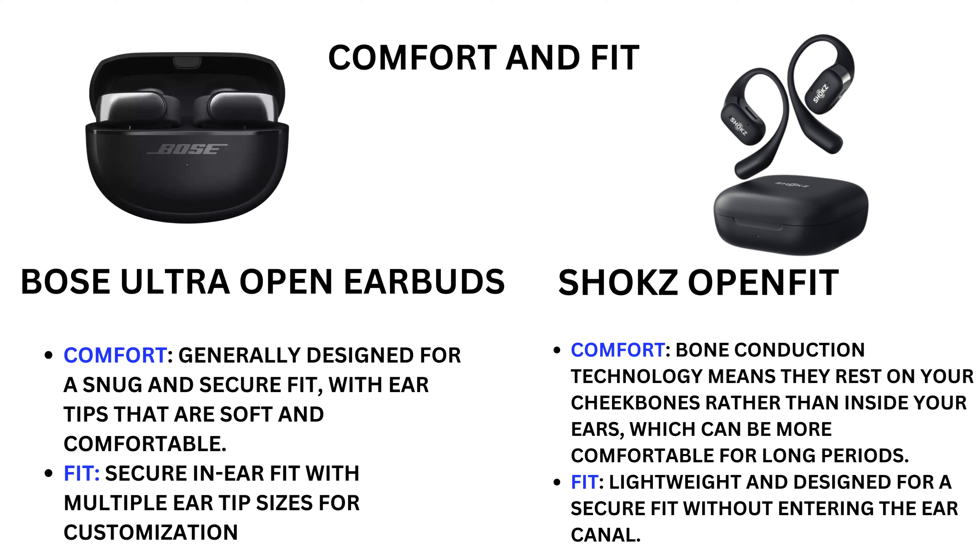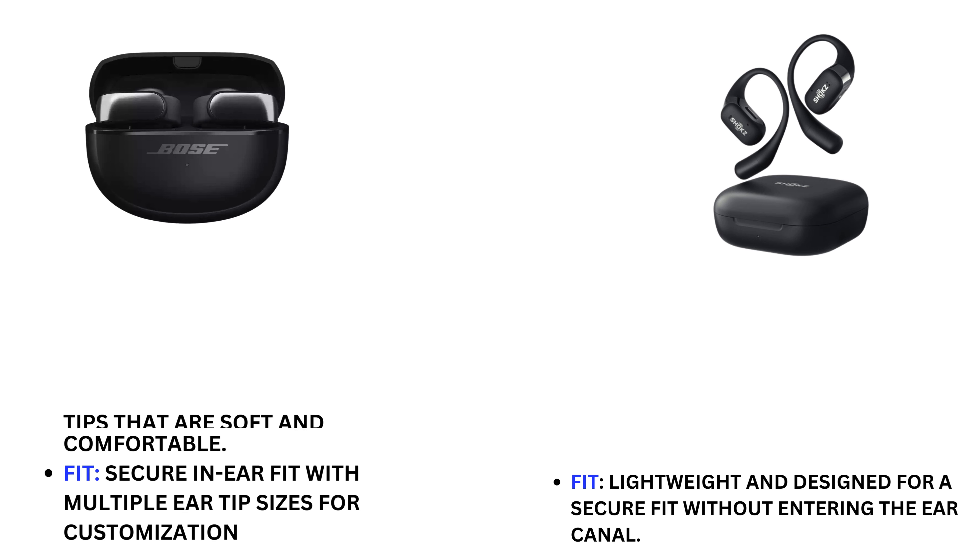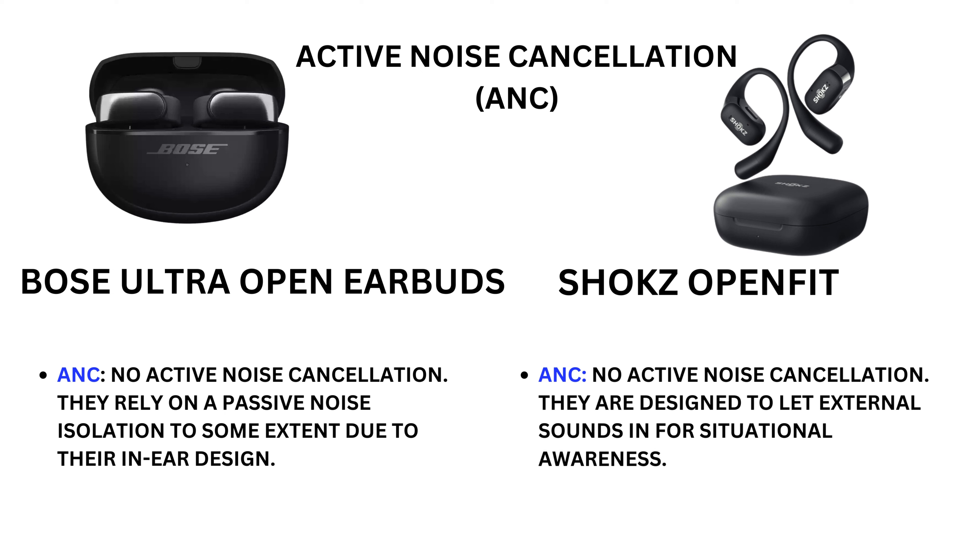Bose Ultra Open Earbuds provide a secure in-ear fit with multiple ear tip sizes for customization. Shokz OpenFit comfort: bone conduction technology means they rest on your cheek bones rather than inside your ears, which can be more comfortable for longer periods. Lightweight and designed for a secure fit without entering the canal.